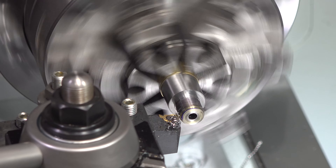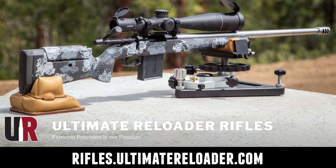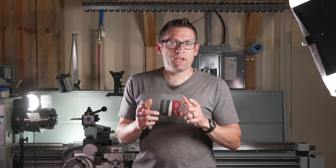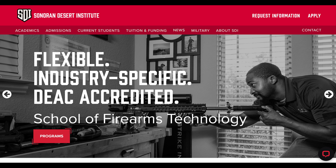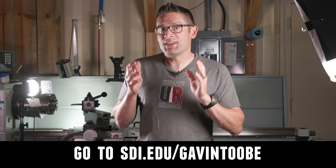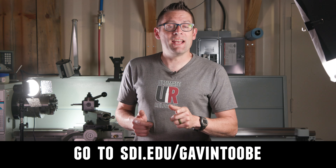If you're interested in custom rifles like what we build here on the channel, or gunsmithing services, go to rifles.ultimatereloader.com and get on the wait list. If you're interested in becoming a professional gunsmith, check out the Sonoran Desert Institute — they've got a degree program, a certificate program, and you can study from home. Learn more at sdi.edu. Thanks again for watching — we'll see you soon.